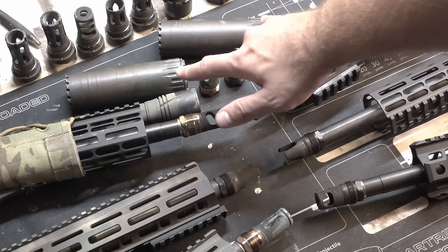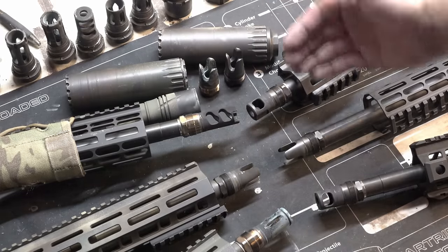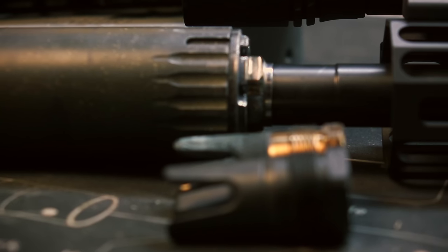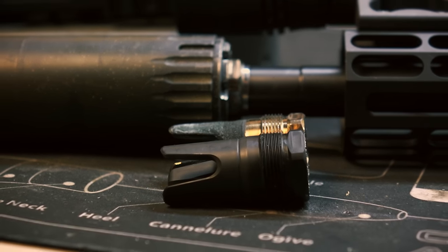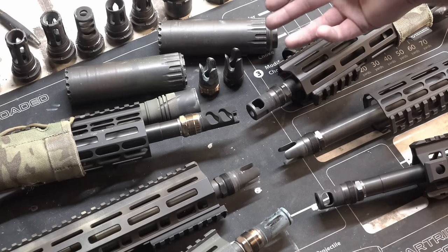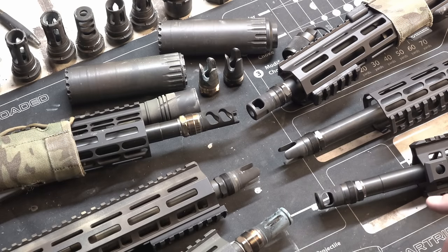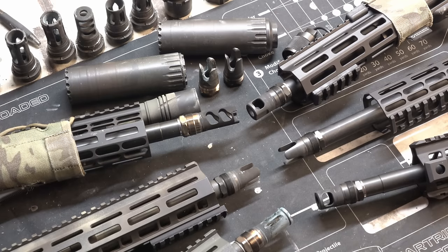Here we have our YHM cans — the Resonator K and the Turbo K — and a whole host of Reardon muzzle devices. Up top, of course, we have all the cans I've been doing testing with, so keep in mind your cans and adapters are going to perform a little bit differently. And then we have all the Reardon mounts I've been using; I have used more than this, but this is just what I have on hand currently.